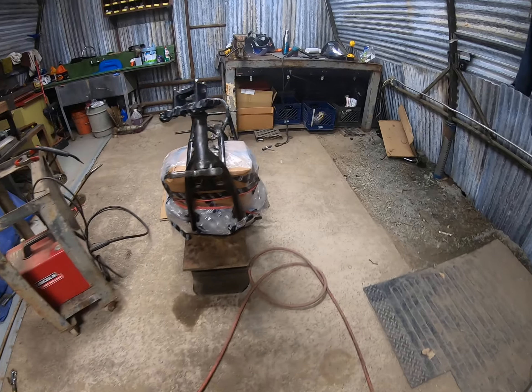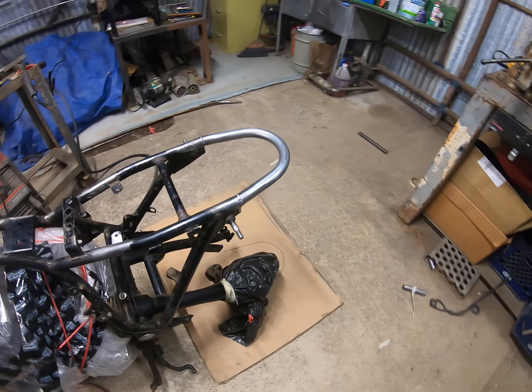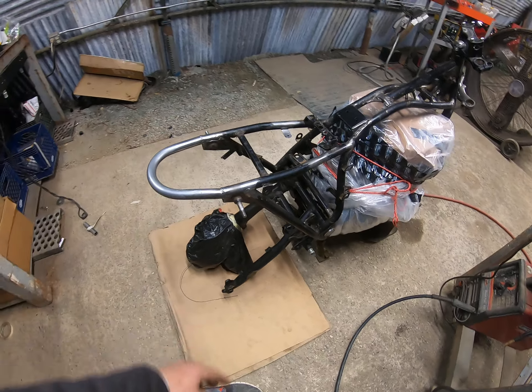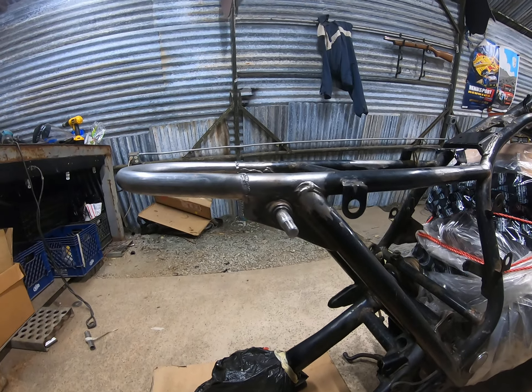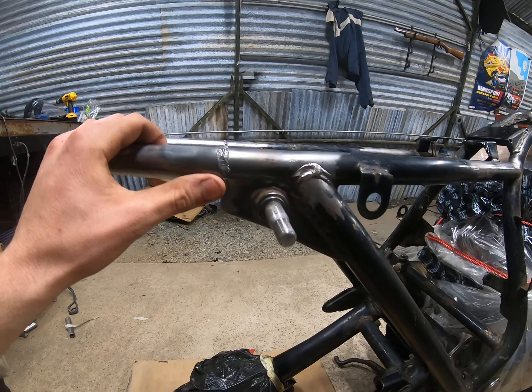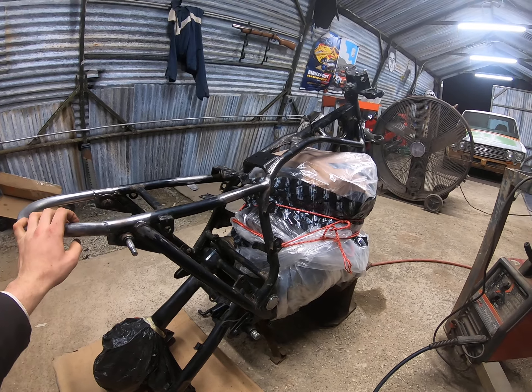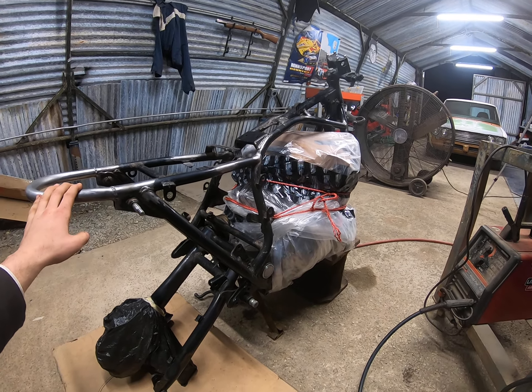I just finished welding my hoop onto the rear of the motorcycle — thing came out great, got some halfway decent welds on there. I'm gonna get this thing ready for paint and spray it down tomorrow.